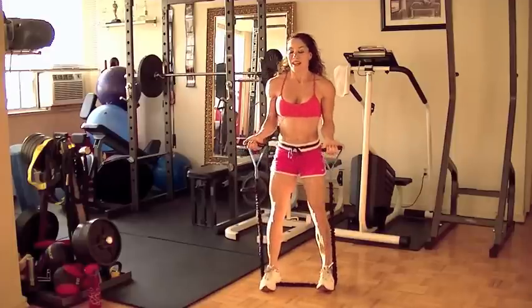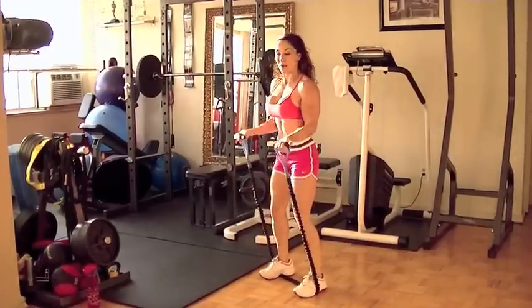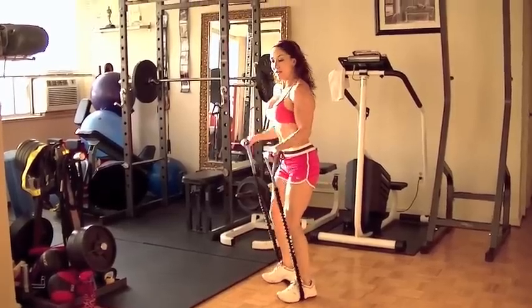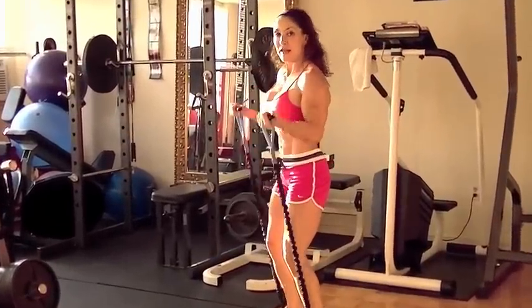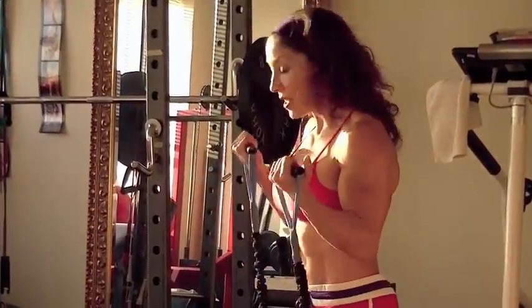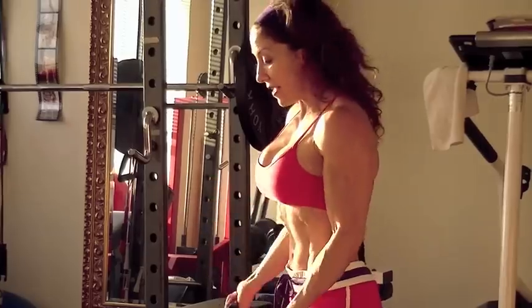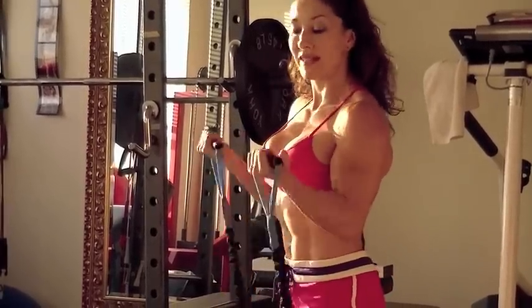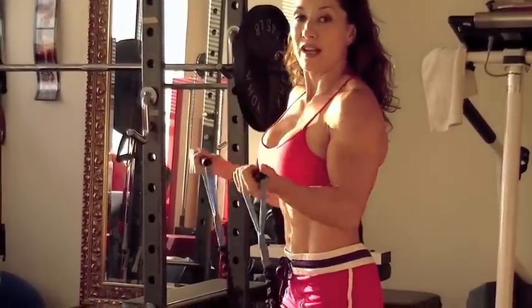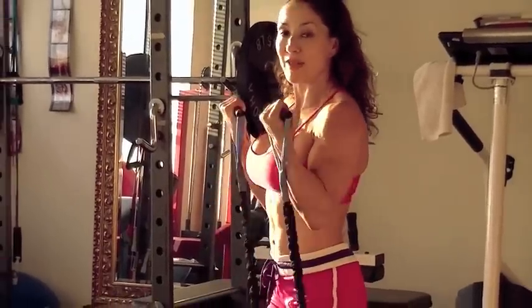We're going to hold the arms up and do a bicep curl. What you have to be mindful of is don't excessively arch your back — you want a neutral spine. Shoulders lined up over your hips, and your knees are always slightly bent. That takes the shock and impact off the low back and helps you maintain alignment.